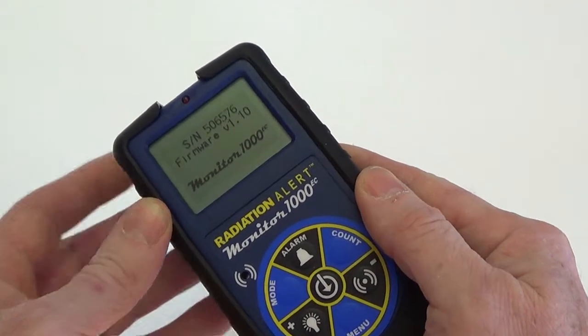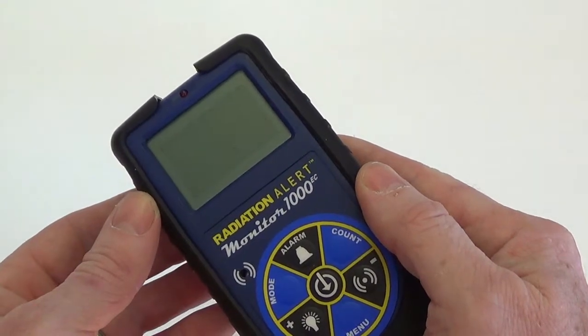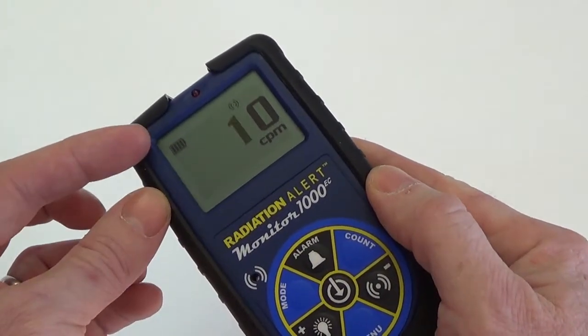The boot cycle will show the serial number of the unit, the firmware version, and the last date of calibration, as well as a quick check of all the available icons.